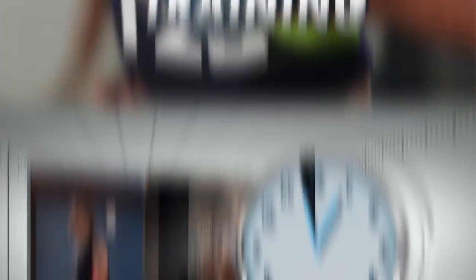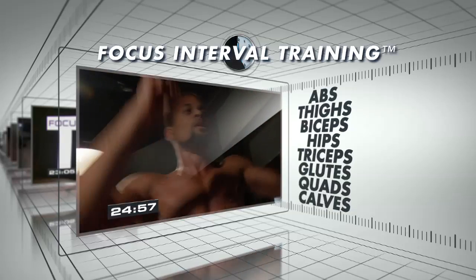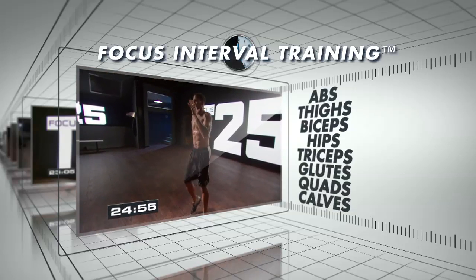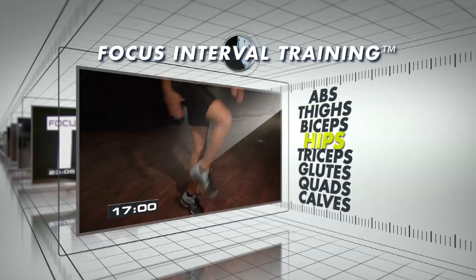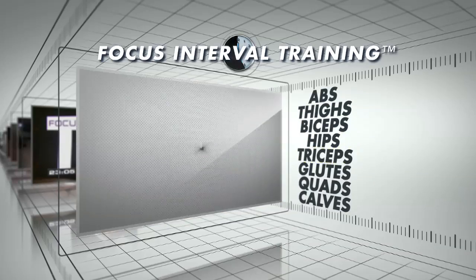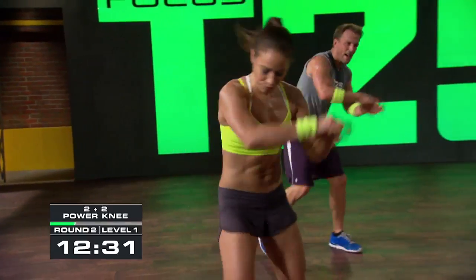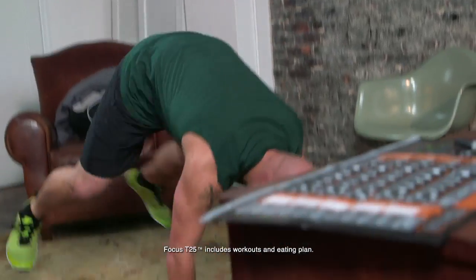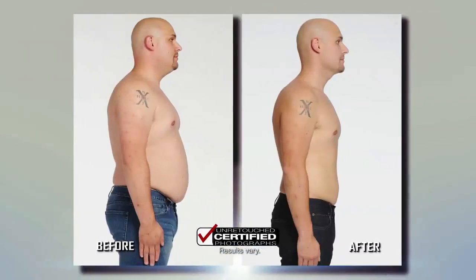It's not easy to create a workout that delivers results like these. Sean uses Focus Interval Training to compress an hour-long workout into 25 minutes. You work one muscle group at a time — when that muscle gets tired, you move on to the next. Abs, then thighs, biceps, hips, triceps, glutes — but there's no rest and no water breaks. Every second counts. That's how you get maximum results in minimum time.